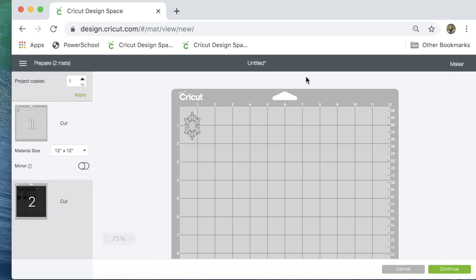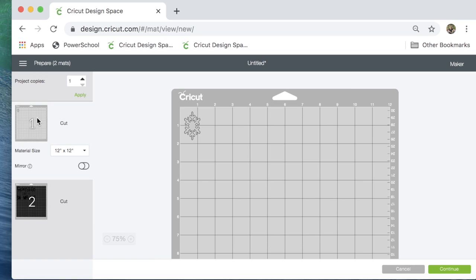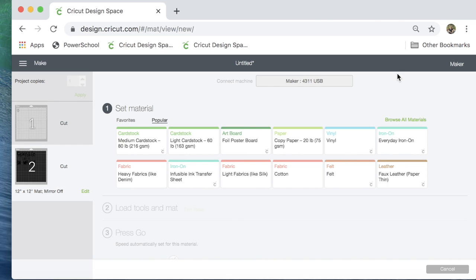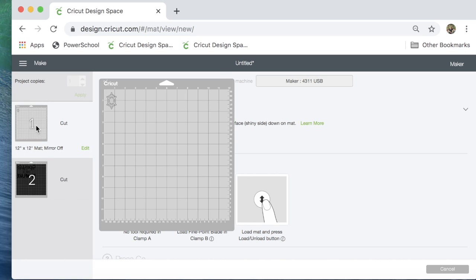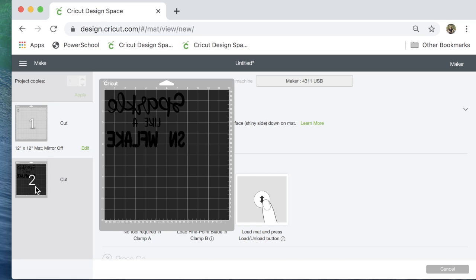It's sorting my design into two mats. Most of the design is on the black mat, and the snowflake is cut separately. I select my black mat and use the Everyday Iron-On setting. Before I cut, I need to mirror it — click Edit, Mirror On. For every heat transfer vinyl I've ever used, you have to have the mirror on. With the snowflake, there's not really a forward and backward, but since the rest of my design is mirrored, I'll mirror it too so everything stays exactly the way I see it on screen.